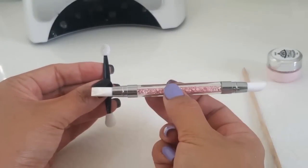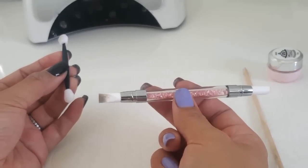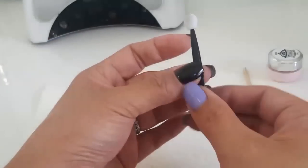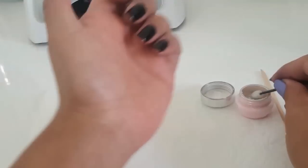There are two applicators — this silicone tool thing — I prefer not to use that. It's hard to keep clean, and I'd rather use the makeup eyeshadow applicator for this.